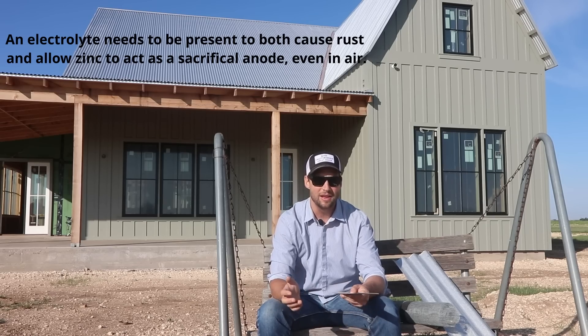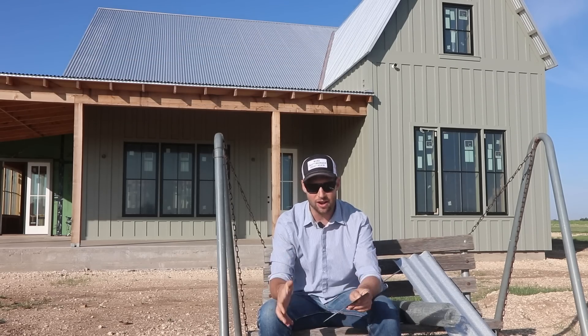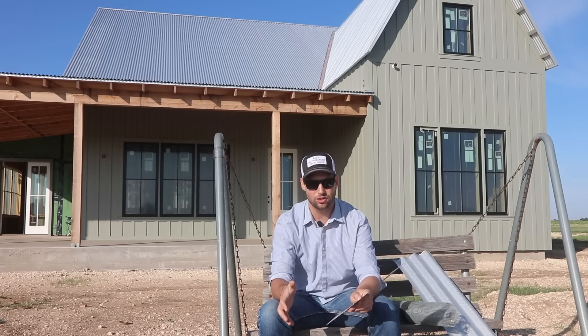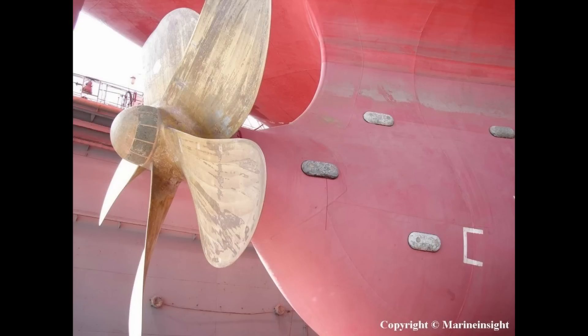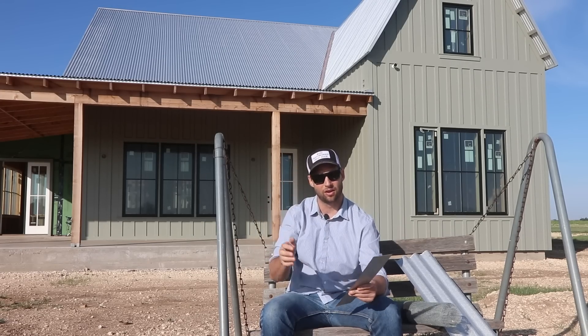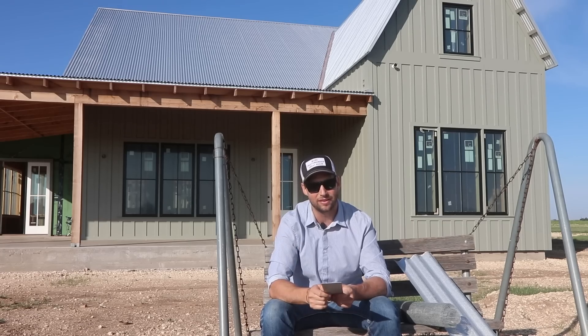When you're in an electrolytic environment, say seawater, then you can have an anode attached to a big steel hull and it will protect a very far way away. You'll see anodes on hulls of ships or other underwater structures and they protect a very large area. But out here in air, we've got a throwing power of about an eighth of an inch, so we have to coat it in order to get that kind of protection.